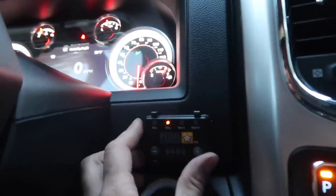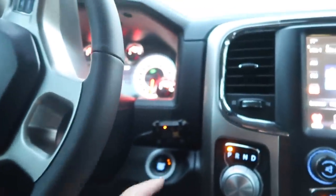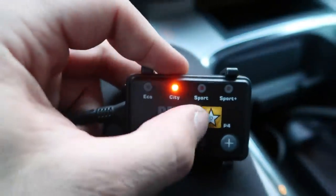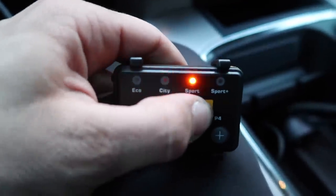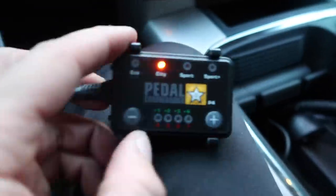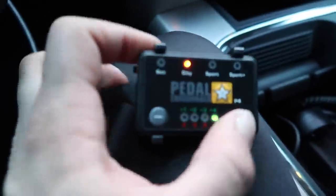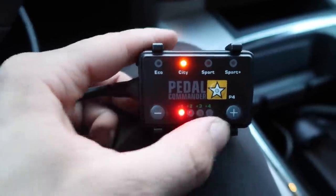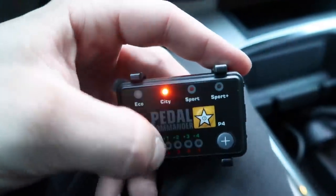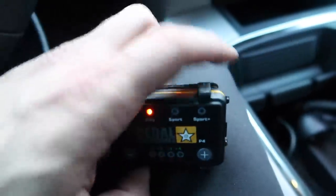My hesitation with committing to sticking it somewhere is I want to be able to change it on the fly, but I also don't want it too visible. It actually has quite a stealth appearance — mounted near the start button it kind of blends in with the light. You press the Pedal Commander button to change it from city to sport to sport plus. Hold it down to get to eco. Within each mode there's also a plus-four option which gives you a green light in the plus modes, and a red light in the minus modes. So essentially each setting has eight variables — you could be city plus two, sport plus four, or sport minus four.